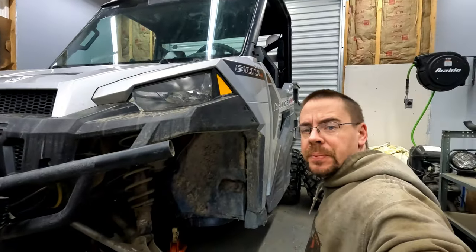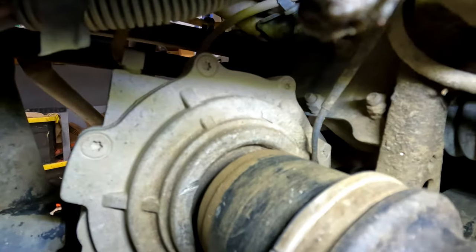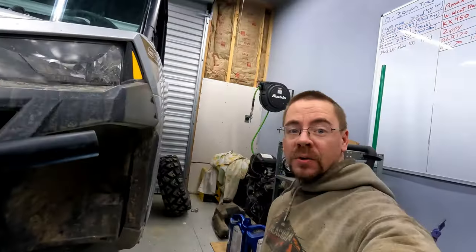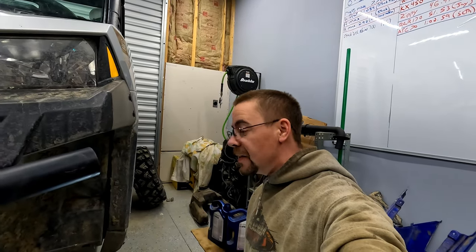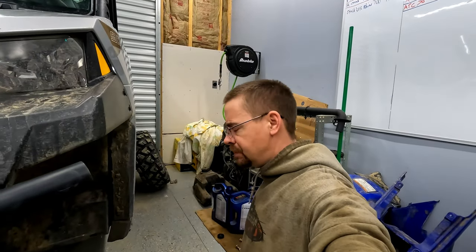Alright, things are going pretty smooth here. I got the tie rods off. I took the bolt out for the steering shaft — you can see it right there. Now all I've got to do is weasel my way in. There are four nuts right there; you can see the two at the bottom and then the third one up there a little bit. If I can weasel in there without having to tear anything else apart, then this steering rack will just drop right down out.